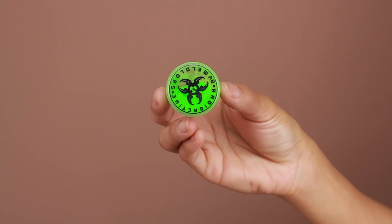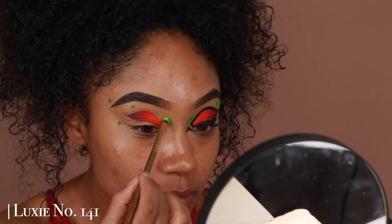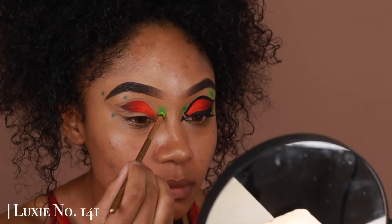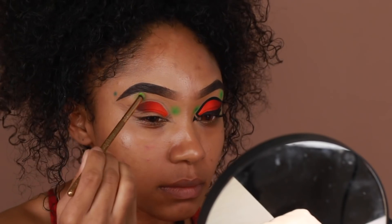Once we have the base down, I'm going to go in with some pigment — also from Melalops Cosmetics, their green pigment — and start adding that along the edges of the green eyeliner we applied to create that ombré effect.